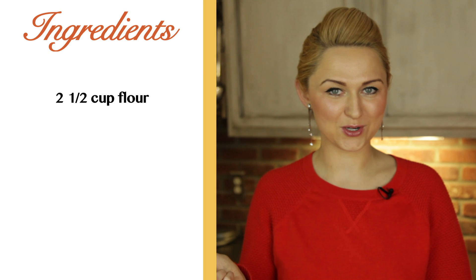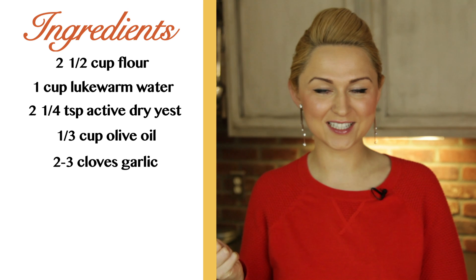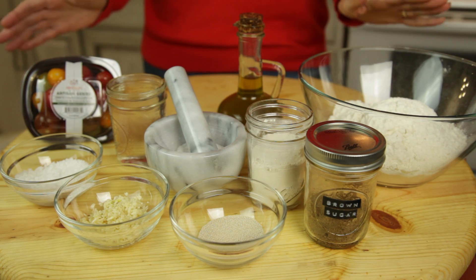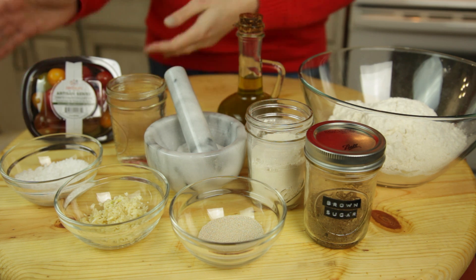So in order to make this bread, we will need white flour, water, active dry yeast, olive oil, garlic, rosemary, salt, sugar, and ripe cherry tomatoes. Here are all of my ingredients. The red cherry tomatoes are hands down the best for focaccia bread.